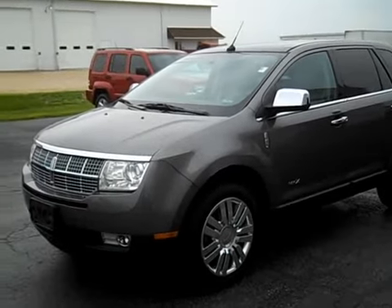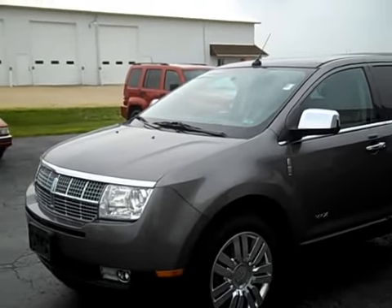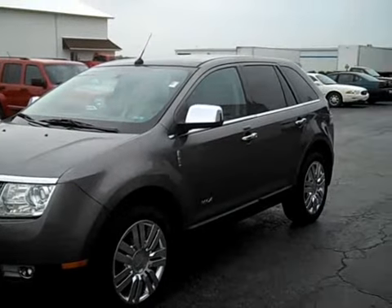As a one owner with a clean history report, no accidents. Has about 62,000 miles on it. Is in great condition inside and out. Very, very clean.